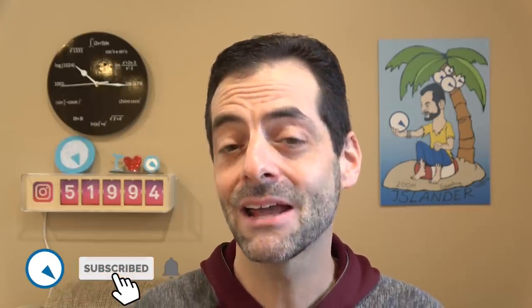Hi, this is Mark from Long Island Watch.com. Kind of a rare thing today — I'm reviewing a watch that I don't sell. It was a personal pickup. It is the Accutron SpaceView 2020. I got it about a month ago or so. It was apparently back-ordered, so it took a while for me to get it.